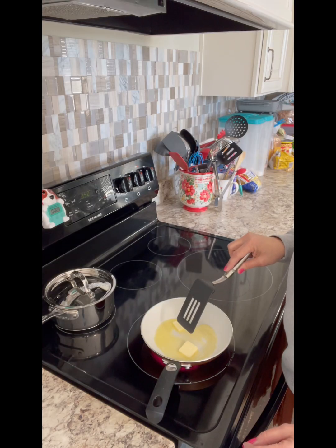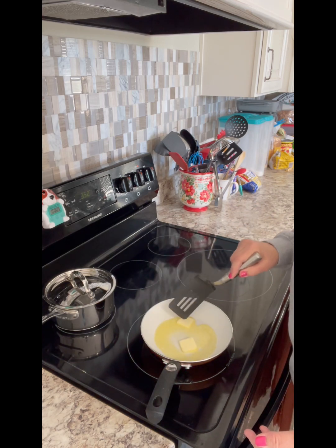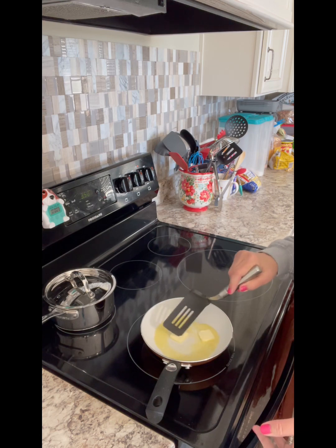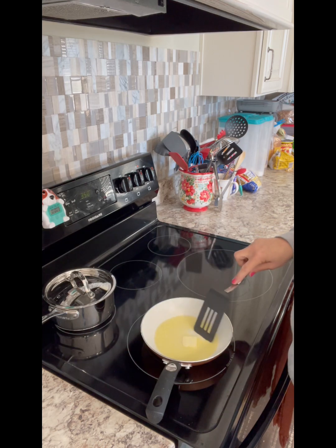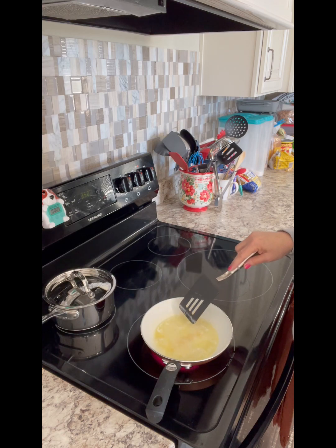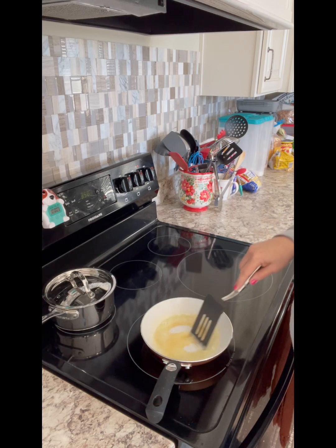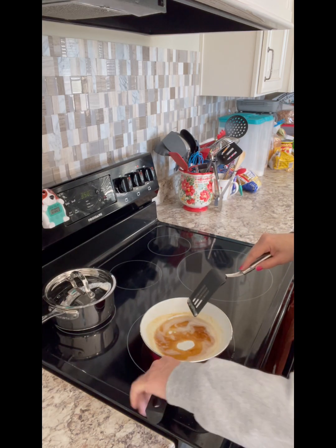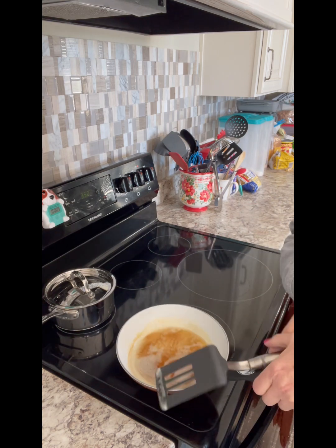Now, let's brown this butter. You don't have to brown it — you can just melt it — but browning it gives it such a deeper taste. It's fantastic. We're just going to melt it down, and after it melts, we're going to keep stirring until it turns brown. That's all brown butter is. See how it's turning brown right there in the center? That's what we're going for. Just keep stirring. And that's brown enough. Now remove it from the fire.